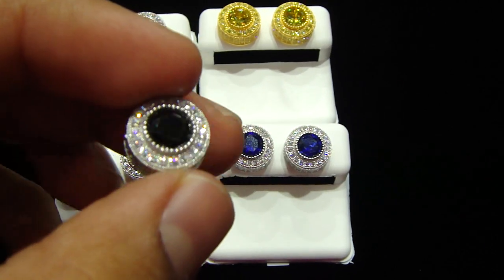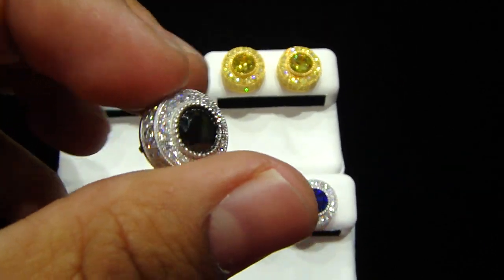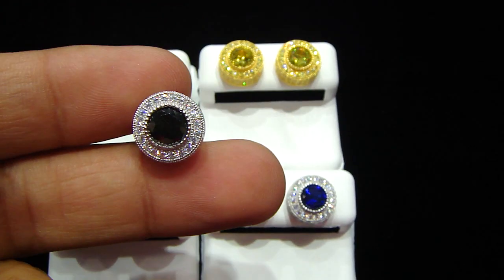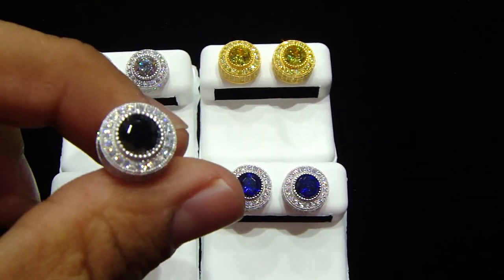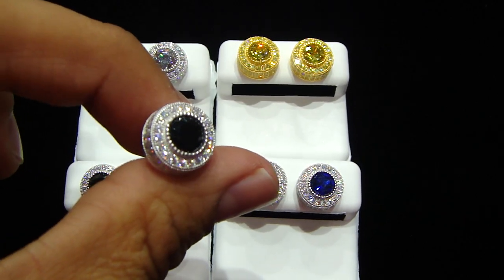Any kind of custom earrings you want to make, anything you want — we got you. Call us: 404-523-3399, Chris the Jeweler.